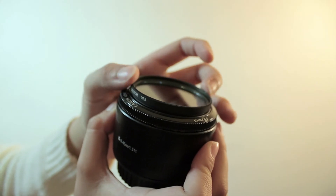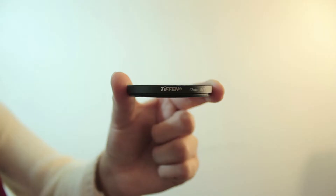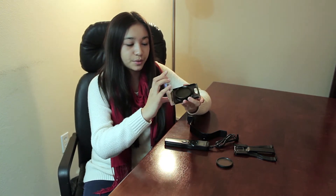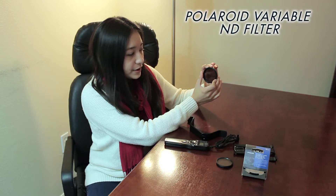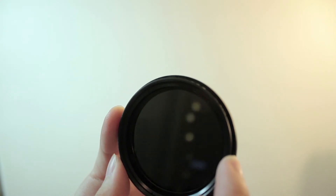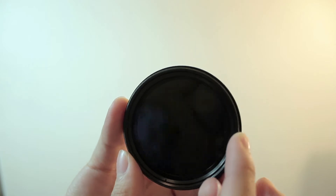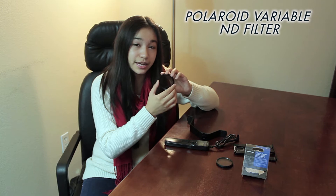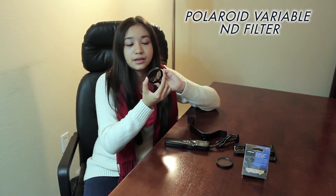Lastly in accessories, we have lens filters — these screw onto your camera lens to get different effects. This clear one is a UV filter, pretty much just glass that protects your lens. If you drop the camera directly on the front, this will shatter instead of your actual lens. The other one is a Polaroid variable ND filter — if you look in the middle you'll see it gets darker to almost pitch black and then back to light again. It's great for long exposures and getting correct exposure for video and photos, though there is a slight sharpness decrease when you use it. For what it does, it's really good for the price.